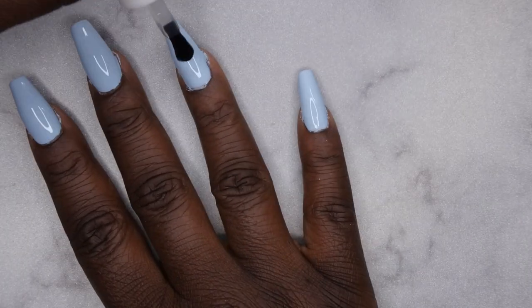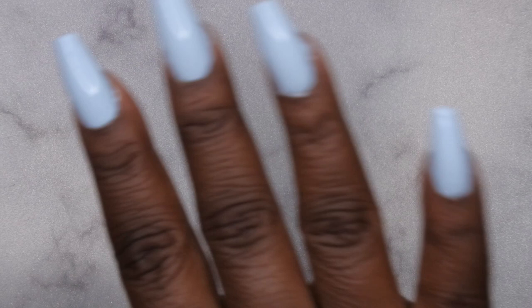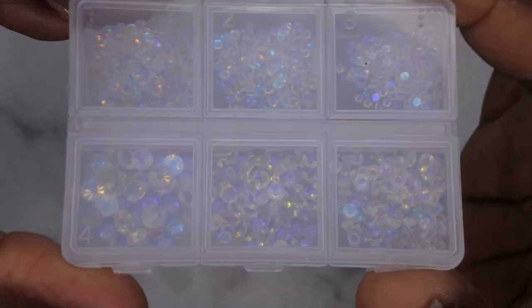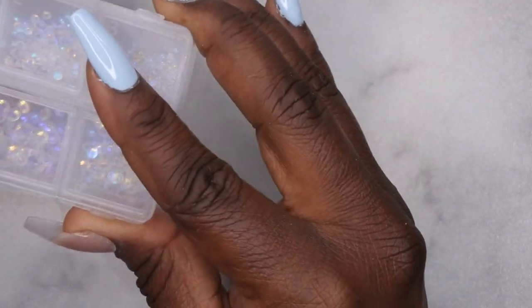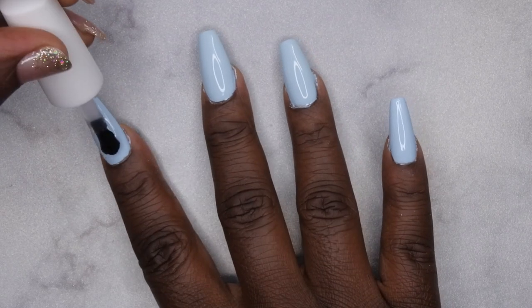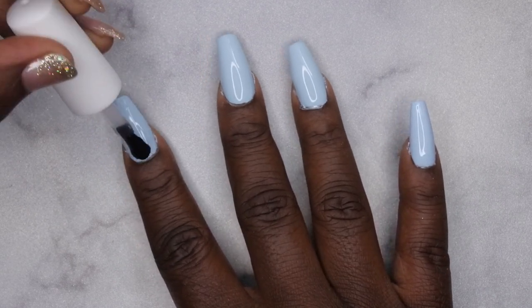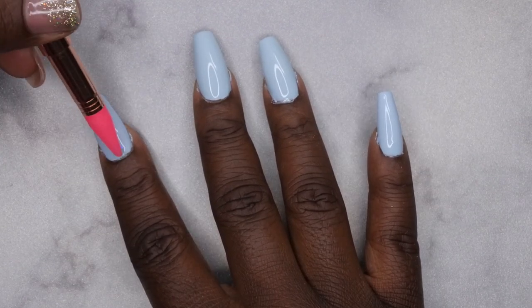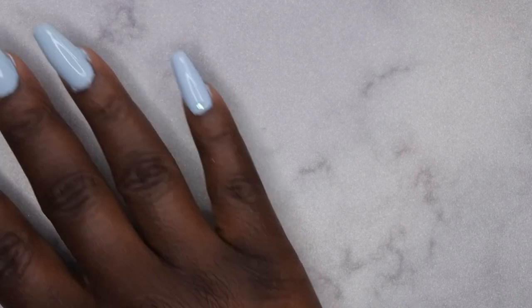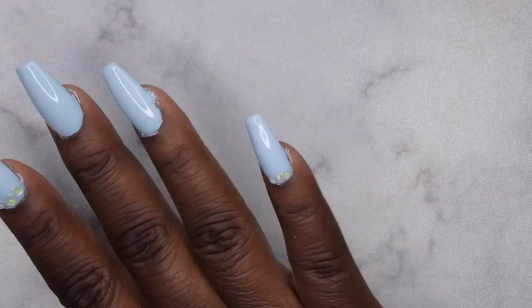I'm going in with stickers on the middle two nails, so I cure those first. Then I apply the top coat separately to the nails where I'll be adding cuticle bling. I like that the top coat is really thick because the rhinestones won't move around. This is the bling I'm using — it's really cute and matches the blue perfectly. I do some simple cuticle bling placement and cure for 60 seconds.